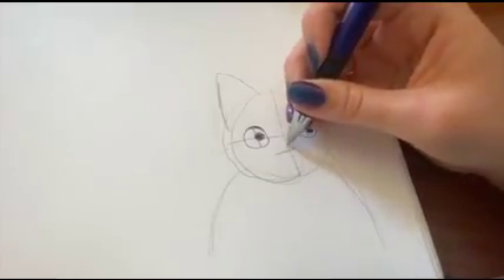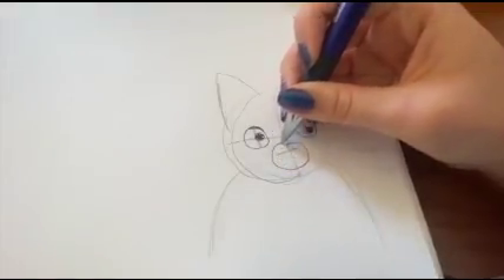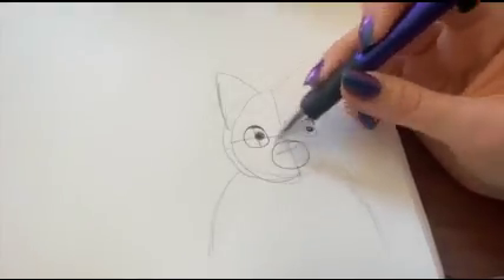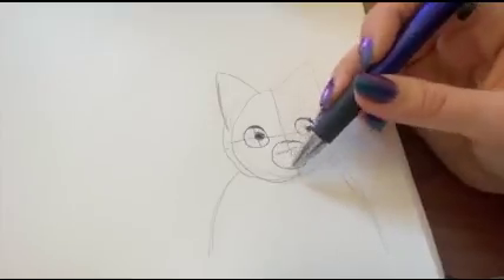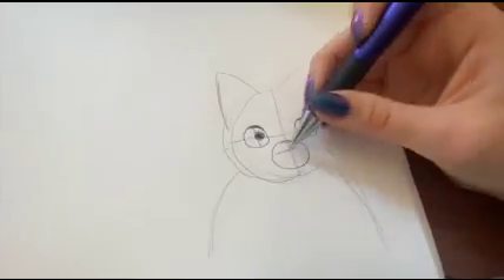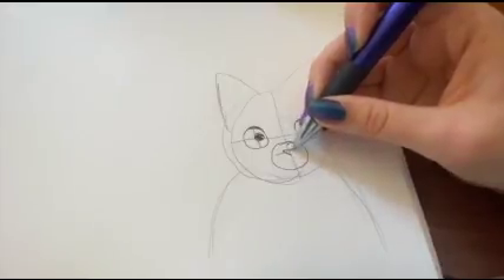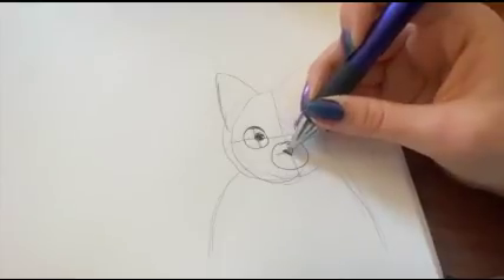Then you're going to add the nose. First you have to do the muzzle, because the cat's face does protrude out a little bit. You're going to draw a circle around the line that you made for the nose — it should be a little bigger on the bottom. At the actual line that you made for the nose, you're going to add a triangle. You can color that in or you can leave it blank.